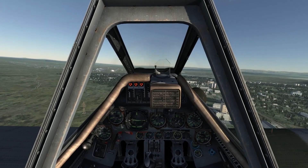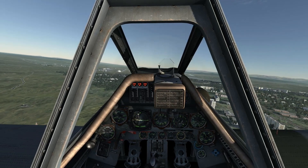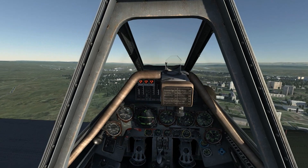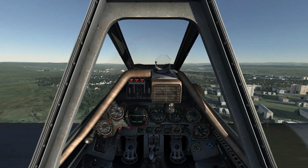During my approach, I want to keep the aircraft at about 220 kmph. Glancing down at the left console, I can see three green lights. This indicates that the flaps are in landing position and that the landing gear is down and locked.